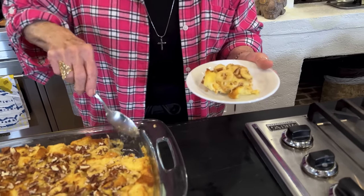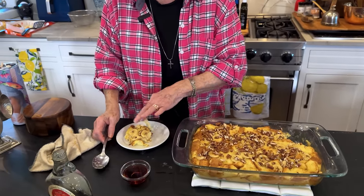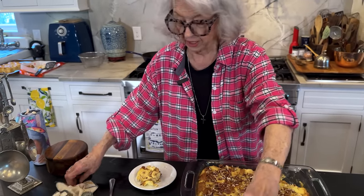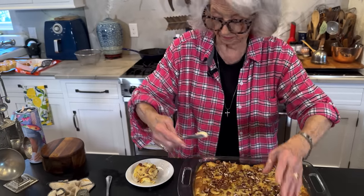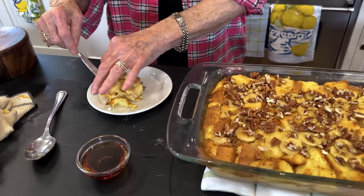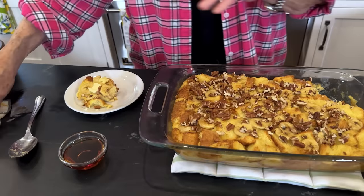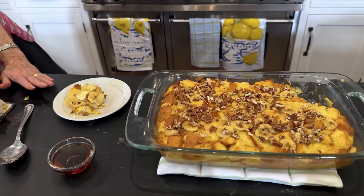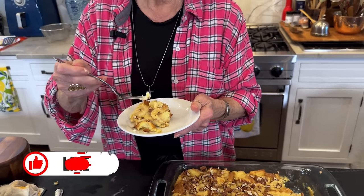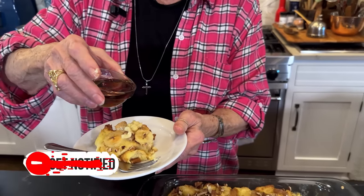Look at that bread pudding, y'all! And this recipe had very little butter, so I'm gonna kind of treat it like a French toast — I'm gonna put a little pat of butter and get up there in the middle. And I'm going to pour my warm maple syrup on it. I think this recipe definitely screams for the pure maple syrup. I've got the shimmy shakes, y'all — I'm hungry and I can't wait to taste it.